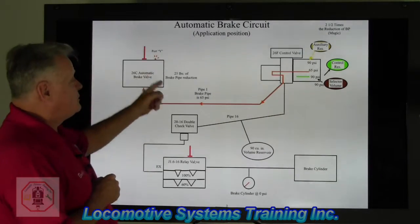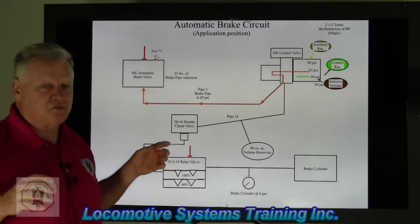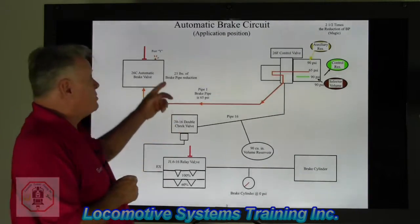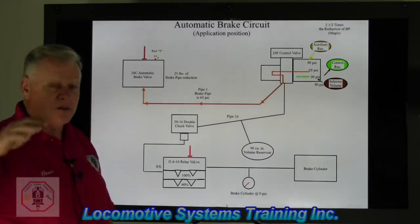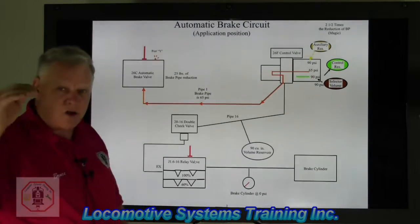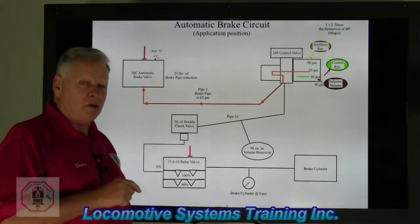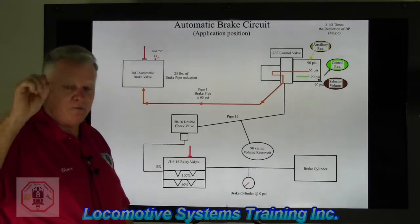The first thing that happens: number one, the handle moves; number two, as a result of the handle moving, all the brake pipe — let's say this is a three-unit consist with a 150-car train — from that last boxcar, or flat car, or gondola car, or tank car, whatever that last car is, all the way to and through those three units and out that lead locomotive port Y, we're going to drain off 25 pounds of pressure in that line, which was normally set at 90. So we're going from 90, 85, 80, 75, 70, 65. And when every car and every locomotive brake pipe finally reaches 65 pounds, the valve inside the regulating valve will shut off, port Y will close, and we will now have 65 pounds of brake pipe air from that lead locomotive to that last car in the train. Think about it — if you've got a mile-and-a-half-long train, that is quite a drawdown of brake pipe from 90 down to 65. So if we look at our brake pipe gauge, you'll see eventually it'll go from 90 down to 65.